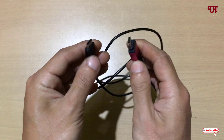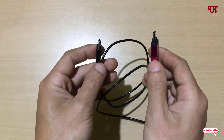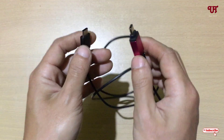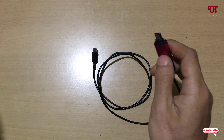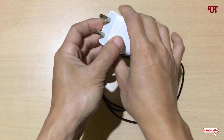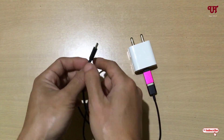So now you can see we have finally made the Type-C to Type-A USB cable into a Type-C to Type-C USB cable. But is this trick really going to work? We're going to test it. Let me try to connect this with a Type-C USB charger and check if it can really charge using this method.